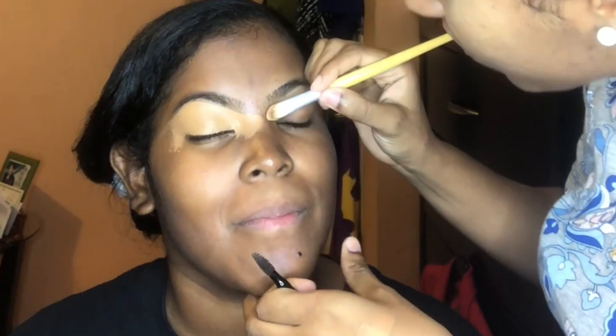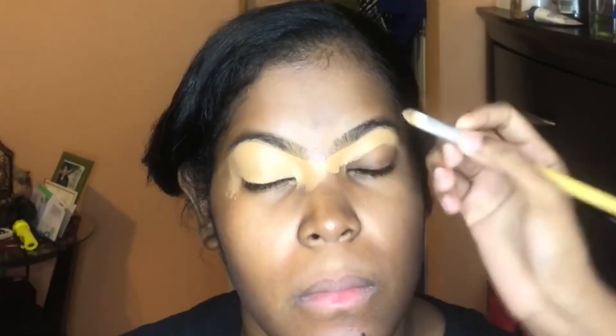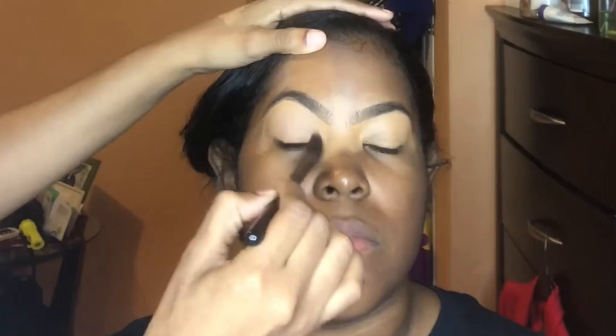So what I'm doing here is concealing underneath her eyebrows. I'm using the L.A. Girl Pro concealer. You can see how neatly done her eyebrows are — I'm just following the shape of her natural brows. I really like to apply the concealer first on my clients and then go in with a brow pencil to fill in the eyebrows. You can use any flat brush or angled brush — I'm using a concealer brush here.